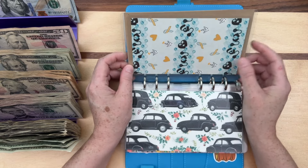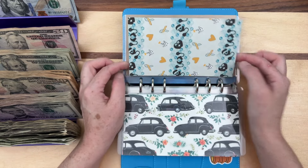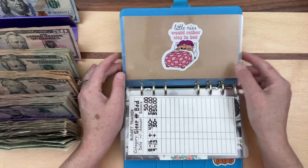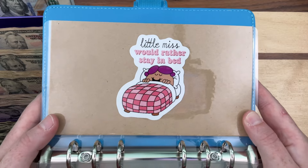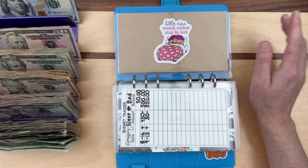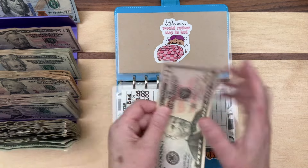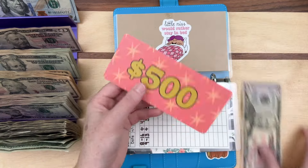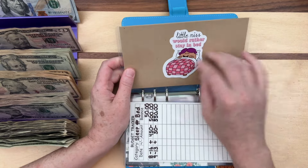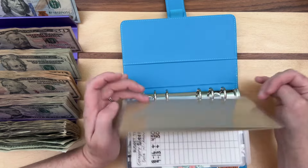This used to be the hearing aids category — I ended up getting them free through insurance after waiting so many months. I told you I'd have a new folder made today — there it is: 'Little Miss Would Rather Stay in Bed.' I love the Little Miss and Little Mister stuff. Currently we're saving for a sleep number bed. We're adding $50 today. We have $500 in the bank and now we have a total of $550.